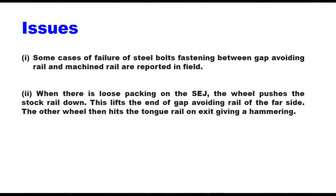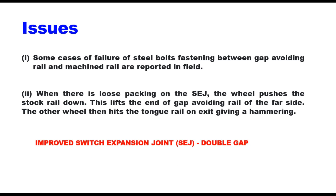There have been some issues with this single gap switch expansion joint. Some cases of failure of steel bolt fastening between the gap avoiding rail and the machined rail are reported in the field. Second, when there is a loose backing on the SEJ, the wheel pushes the stock rail down. This lifts the end of the gap avoiding rail on the far side, and the outer wheel then hits the tongue rail on exit, giving a hammering action. Because of these two reasons, the trend now is to provide an improved switch expansion joint called a double gap SEJ or double gap switch expansion joint.